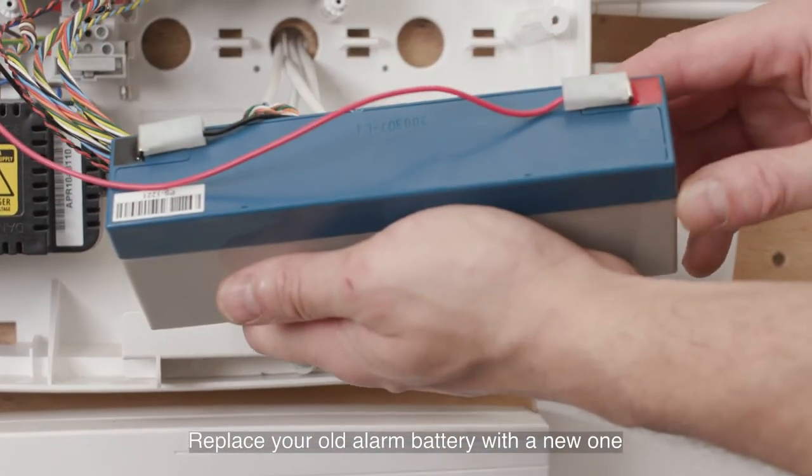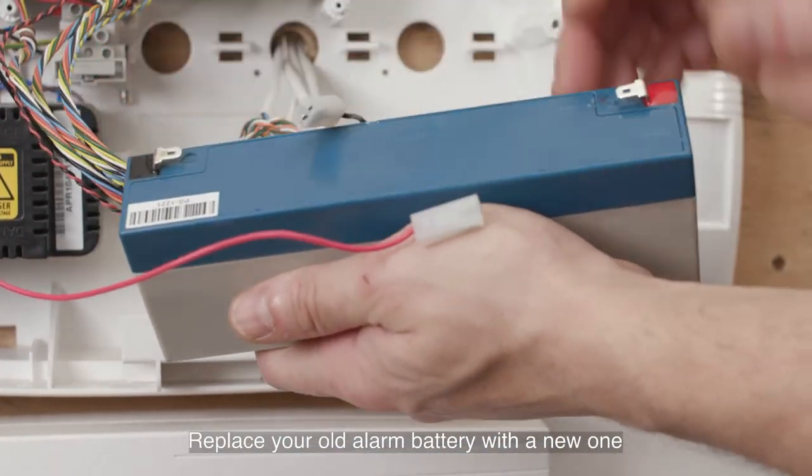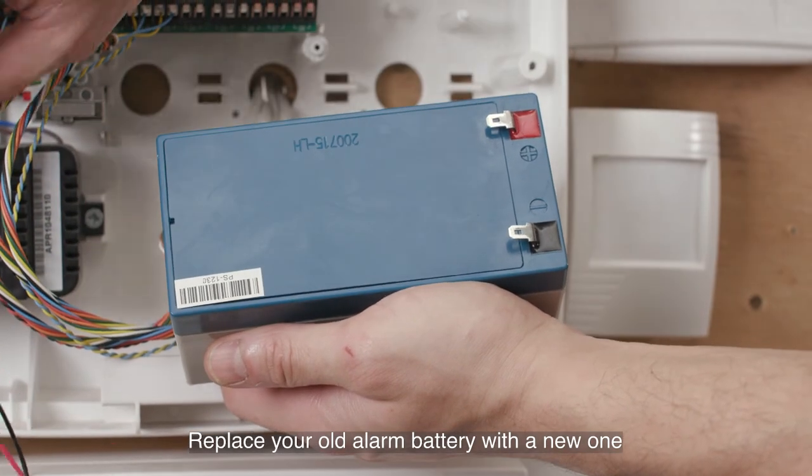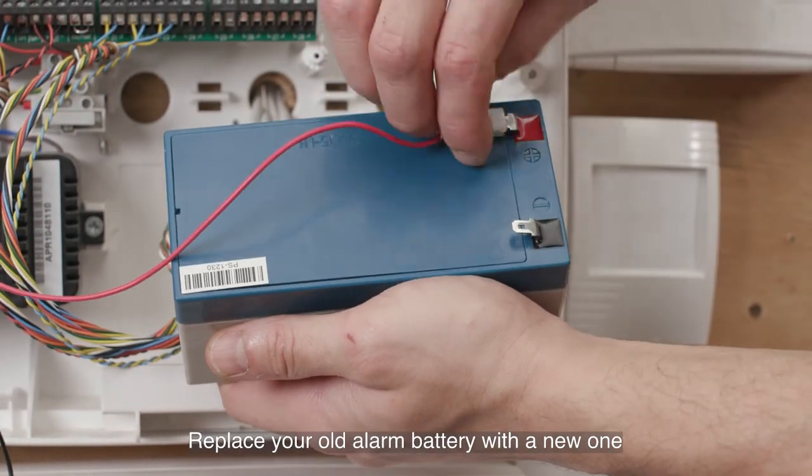Faulty alarm battery. To fix a faulty alarm battery, you need to replace the battery in your main panel with a new one. Alarm batteries should last 4-5 years.